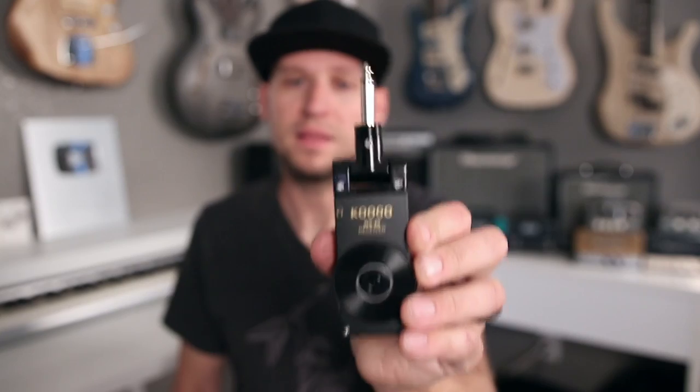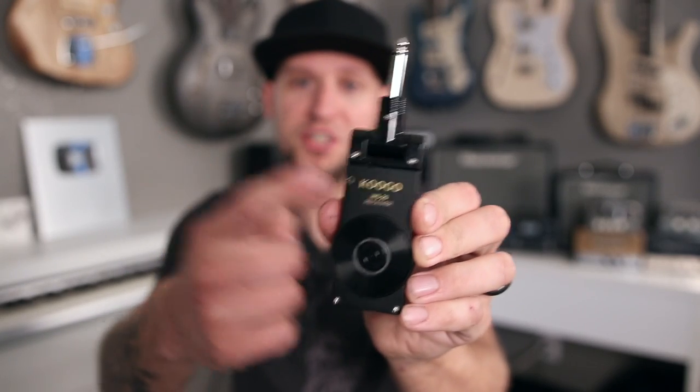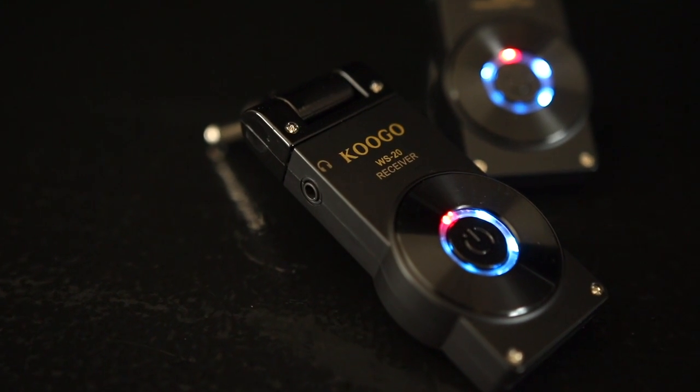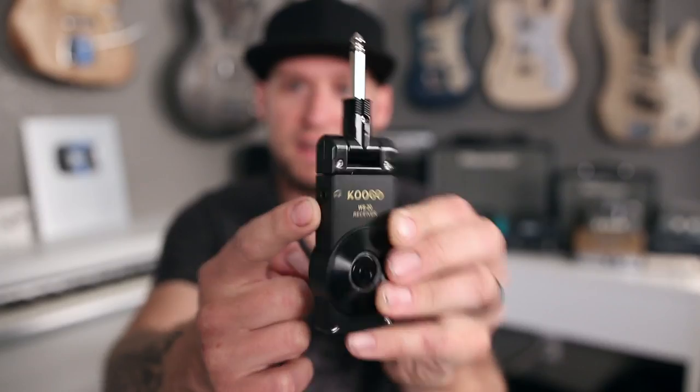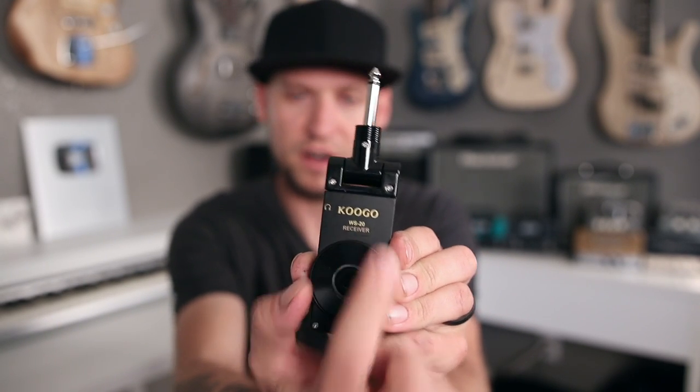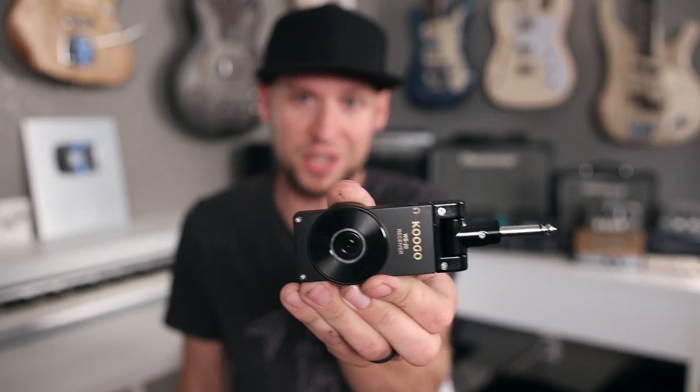So let's talk about how to repurpose this into a wireless in-ear monitor system. The important feature on this thing is the built-in headphone amplifier — there's a 3.5 millimeter jack right there that you can plug your headphones into. The only issue is that this is the receiver, which is the end that you plug into your amp, so we're going to have to repurpose this. You won't be able to use it for both an instrument transmitter and an in-ear monitor transmitter at the same time — you're going to need two separate units for that.